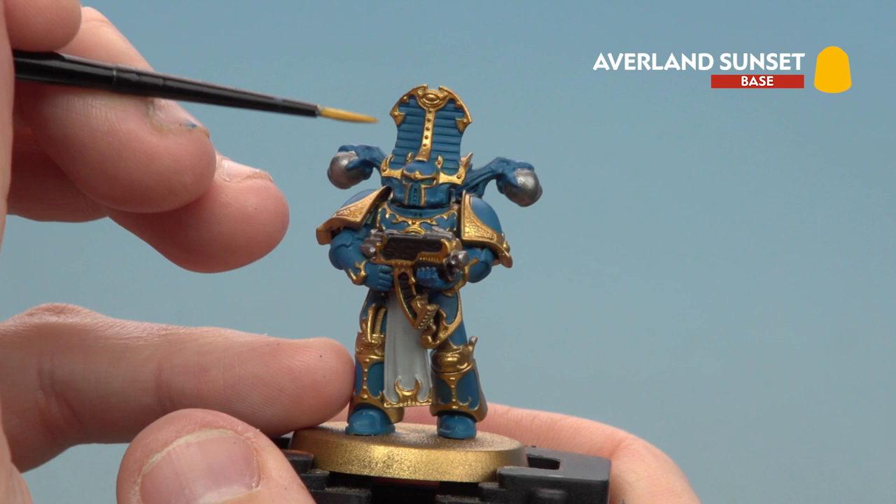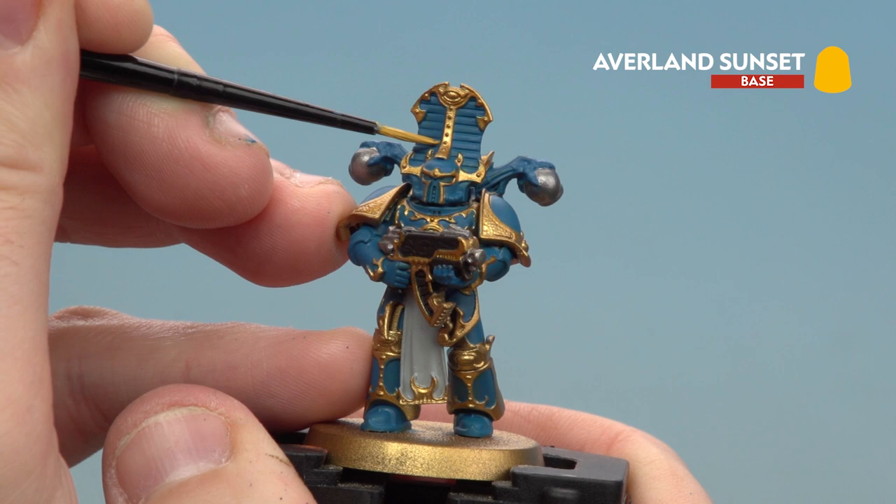There we are with the tabard now done. We're going to move on to picking out the yellow details, and for this we're using Averland Sunset. It's mainly on the crown here — you want to do every other stripe — and there's also some on his wrist and at the back of the crown as well.